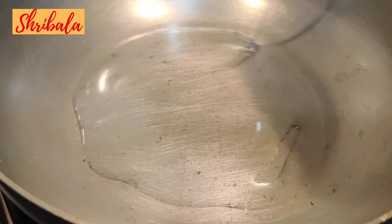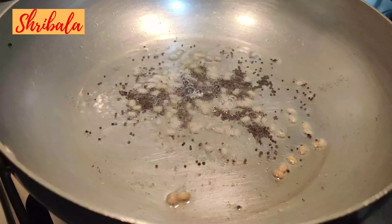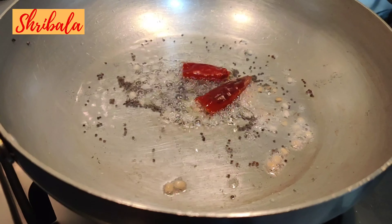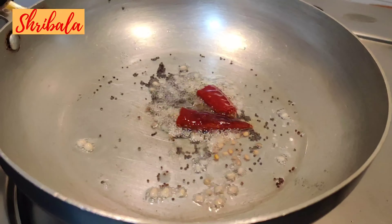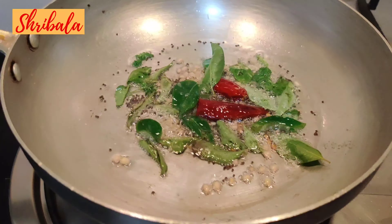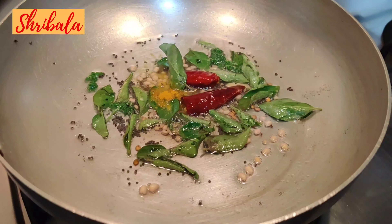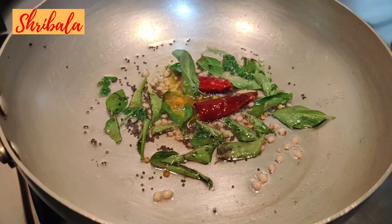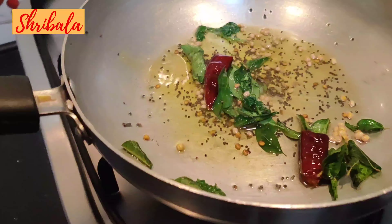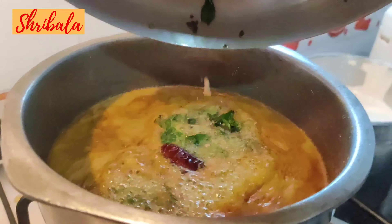Time to season it. You can do the seasoning with coconut oil or gingerly oil — whichever is your preference. After crackling the mustard, black gram, and pinched red chili, add sprigs of curry leaves. Then add a very small pinch of turmeric, as it will give a nice color to the sambar on top.